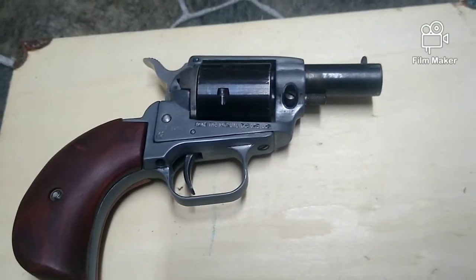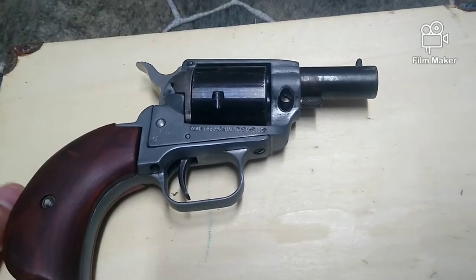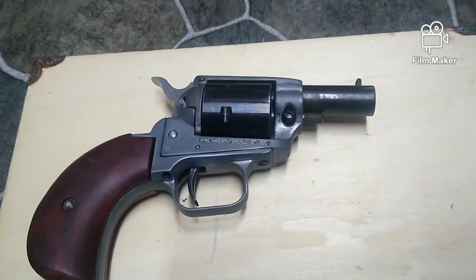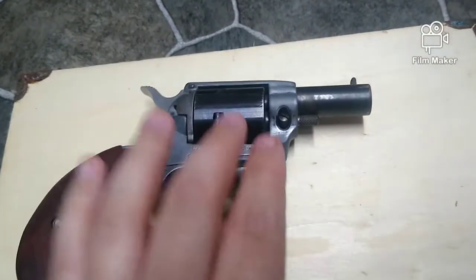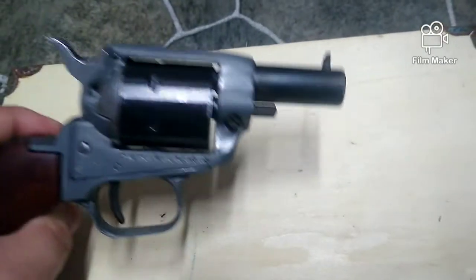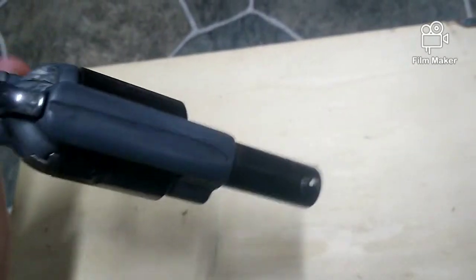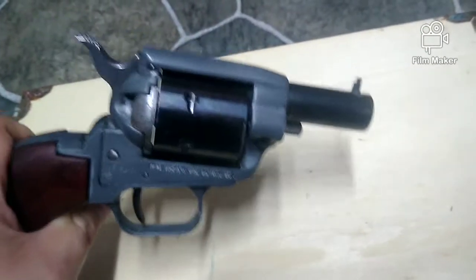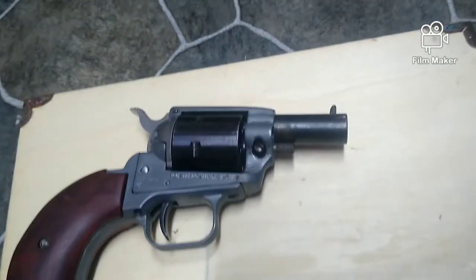I've seen guns done in Cerakote and guns done in Durakote. Durakote actually looks really good. The Cerakote, though, for my taste, isn't going to really hold up. I like to keep this thing in a Kydex holster, and it's hard enough on just the regular bluing. Of course, you're going to have holster wear on any gun with any finish. But I want to see what this Steel It does and how it turns out.